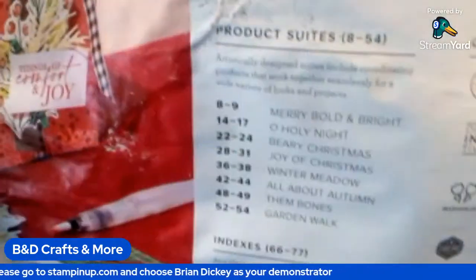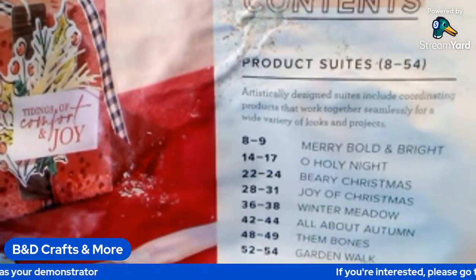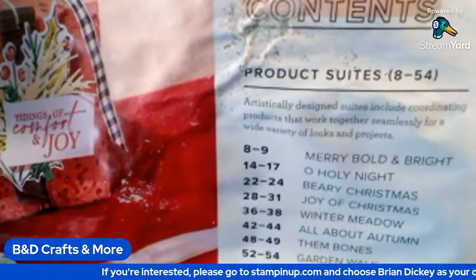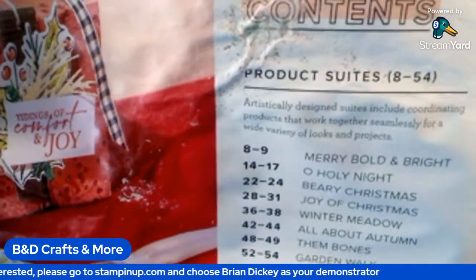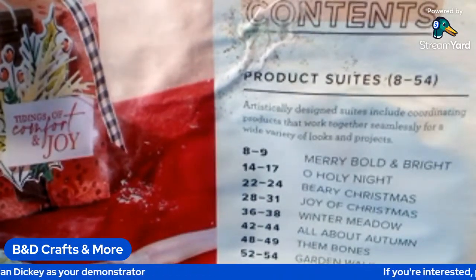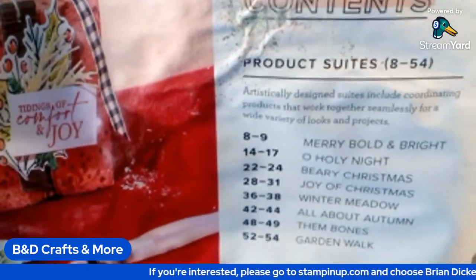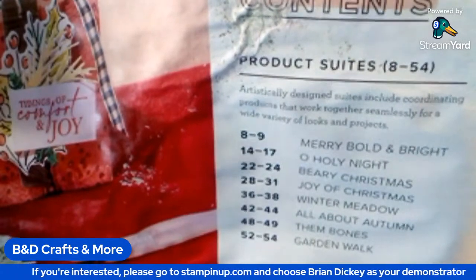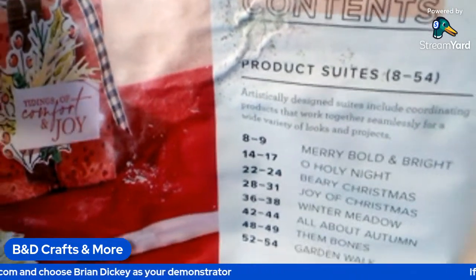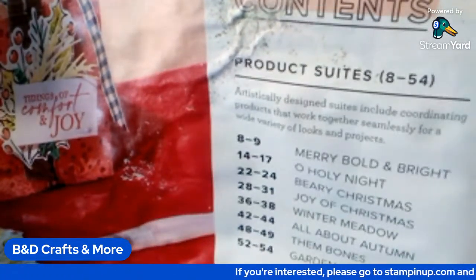So we're going to look at the suites first. Page 8 through 9 is Merry Bold and Bright. These are artistically designed suites to include coordinating products that work together seamlessly for a wide variety of looks and projects. Page 14 through 17 will be A Holy Night. Berry Christmas will be pages 22 through 24. Joy of Christmas will be pages 28 through 31.